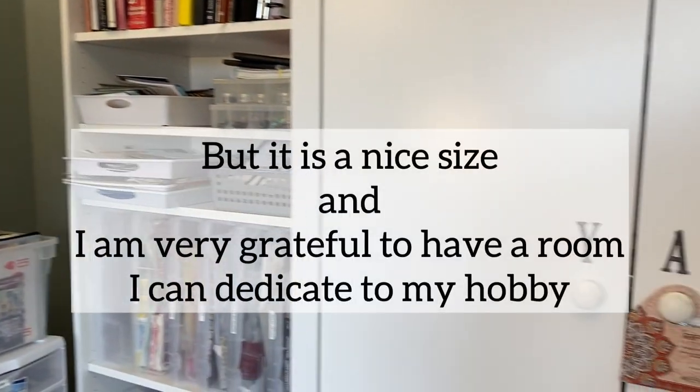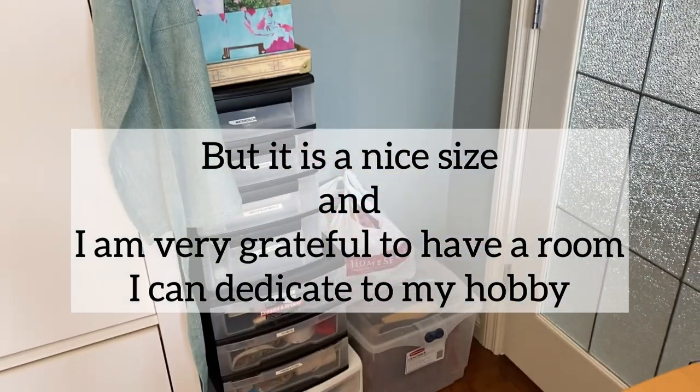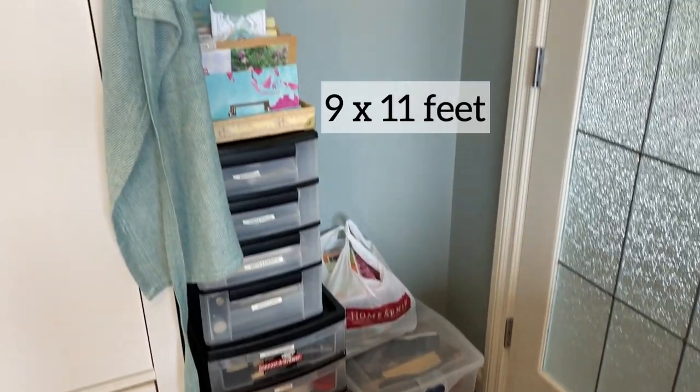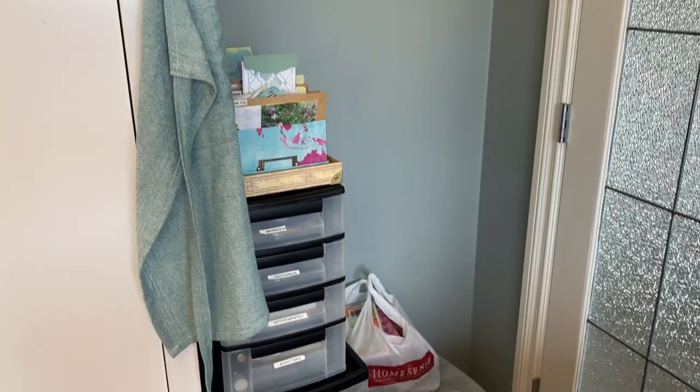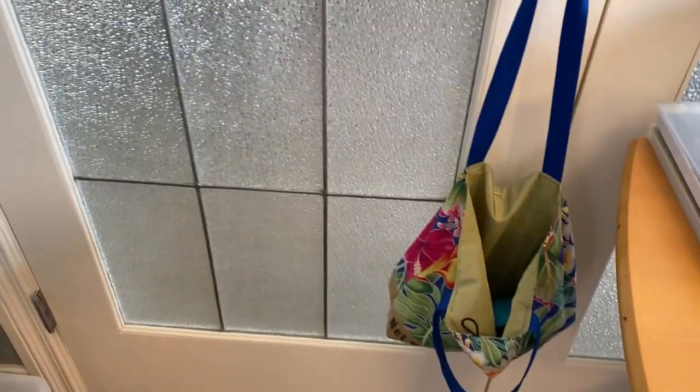My room is not very big. I think I'll measure it and I'll write down the dimensions on the screen here. So let's start behind the door. Here I have my go pack — if I want to do some art on the go, I'll just throw some things in that little bag.